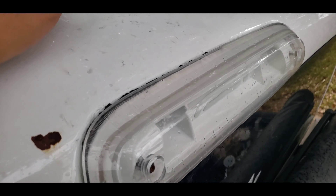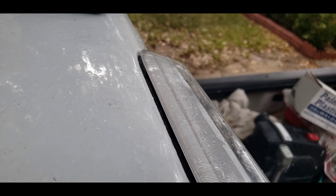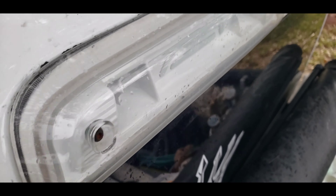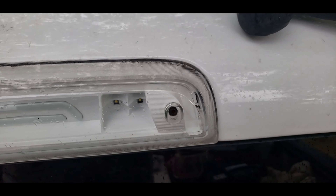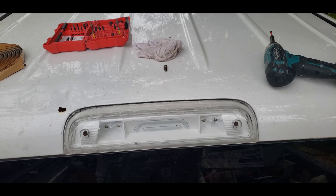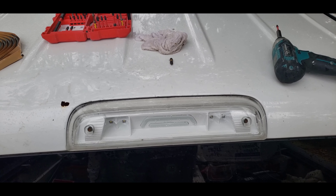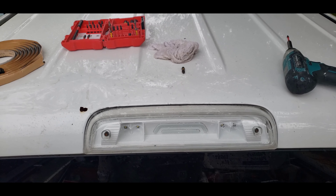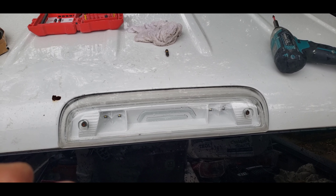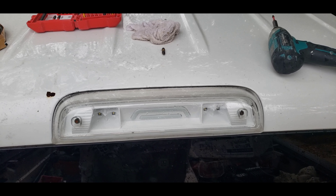I got the light back in place — I had to squish the seal a little bit so the light could go in further, but it seems to have gotten all around. Hoping that's going to make a complete seal. We'll test it pretty soon — there's a hurricane or tropical storm moving into Texas, so tomorrow is supposed to be raining and it's already sprinkling. We'll see if it works and I'll write an update in the description. See you guys on the next one.